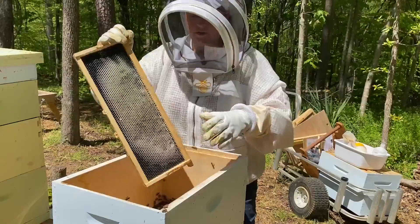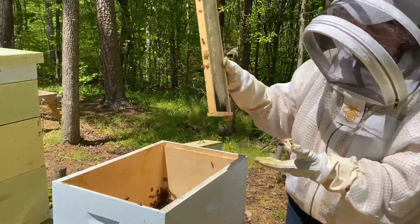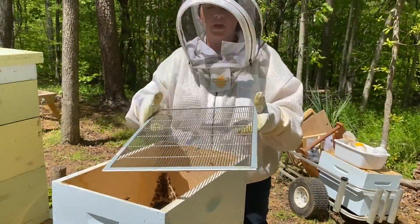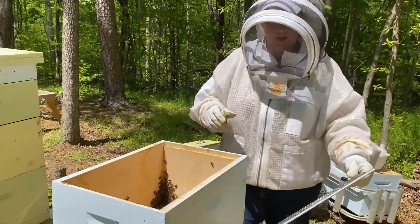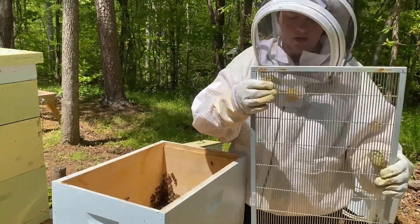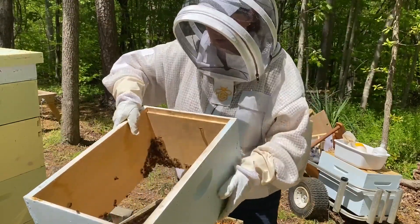We're using this box kind of like a funnel — it's keeping them down in there and not letting that queen fly away. This is called the queen excluder. It looks like a rack that you'd find in an oven or refrigerator. The holes are wide enough for the worker bees to fit through, but the queen can't fit. So if she tries to come up into the next box she can't, which makes her stay down and keep her eggs down below.